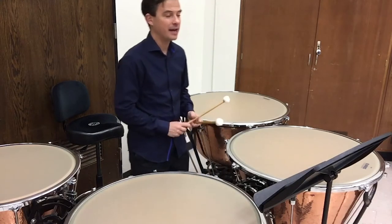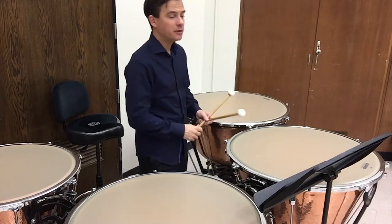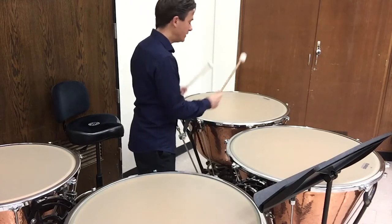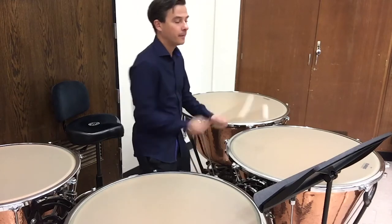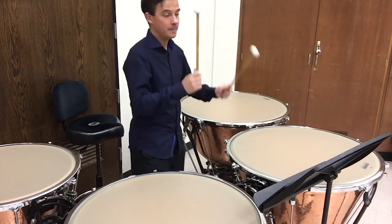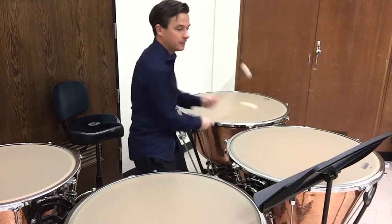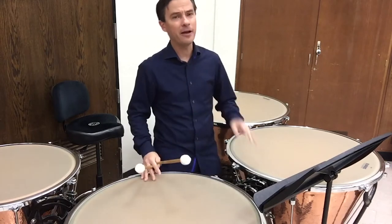Moving on to the second line now. One and two, three, one and two, three. Notice the end of that bar — there's a nice little cross sticking passage, so I want to be ready for that. I'm going to play the second line now. Notice I came out nice and strong on forte, and then we go to the mezzo forte section.